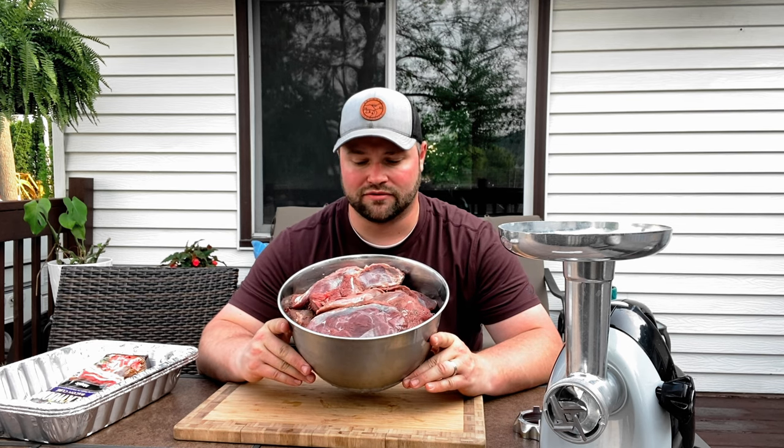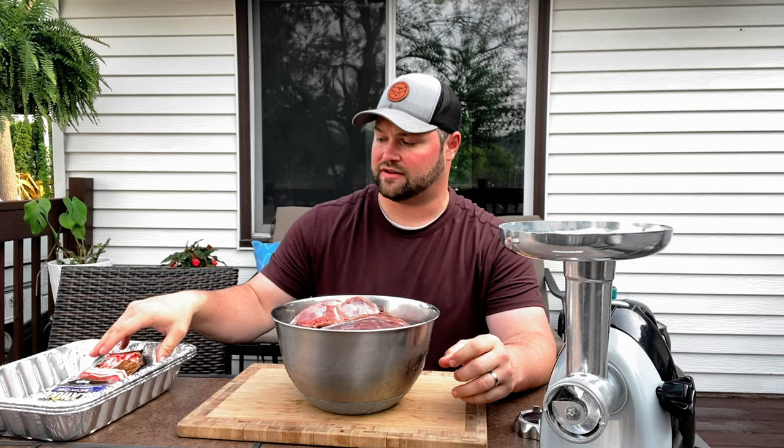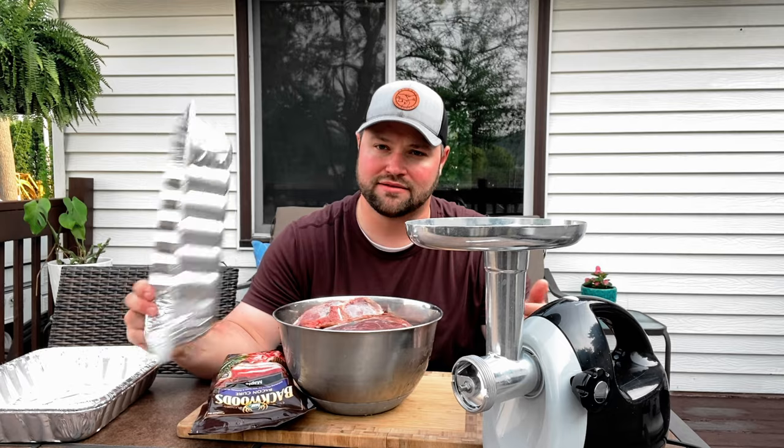Here I have about 10 pounds of goose meat. What you're going to want to do is pick up a pork butt that weighs about the same, so that your ratio is about one part goose meat to one part pork butt — that's where you get your fat. The first step is to cube all the meat up, both the goose and the pork, mix it together, and we'll mix our seasoning in as we go. For today we've got the Backwoods Bacon Cure Maple by LEM. This packet seasons 25 pounds of meat; we have about 20 pounds tonight, so I'm going to put all the seasoning in but ratio out the cure packet for 20 pounds versus the full 25.